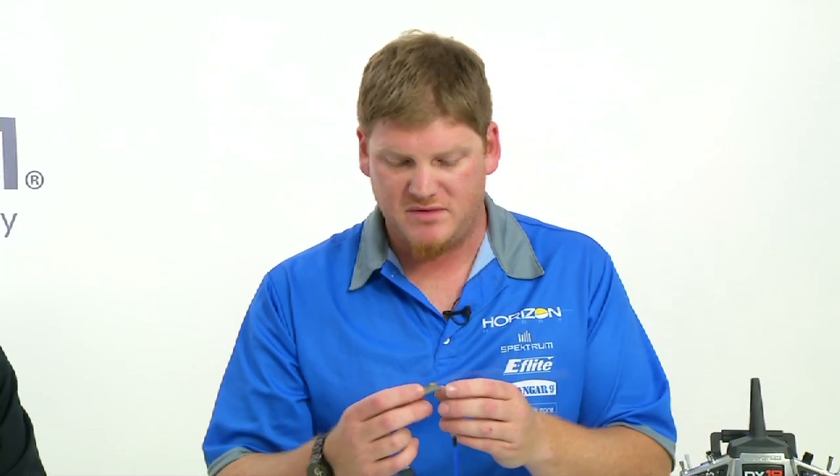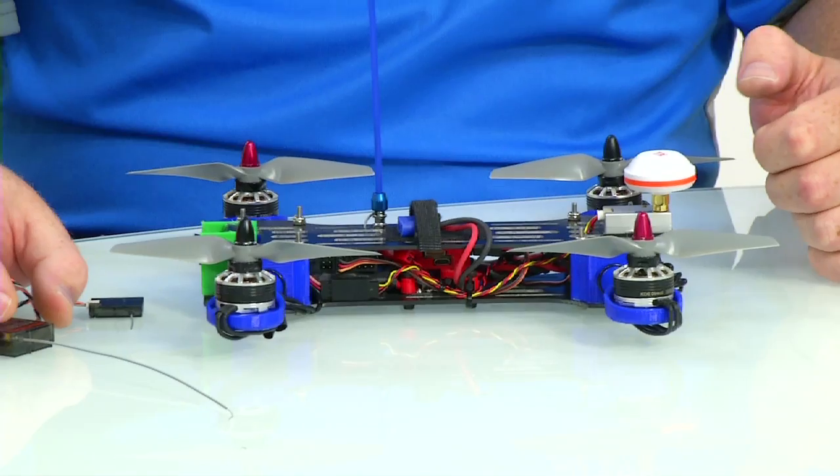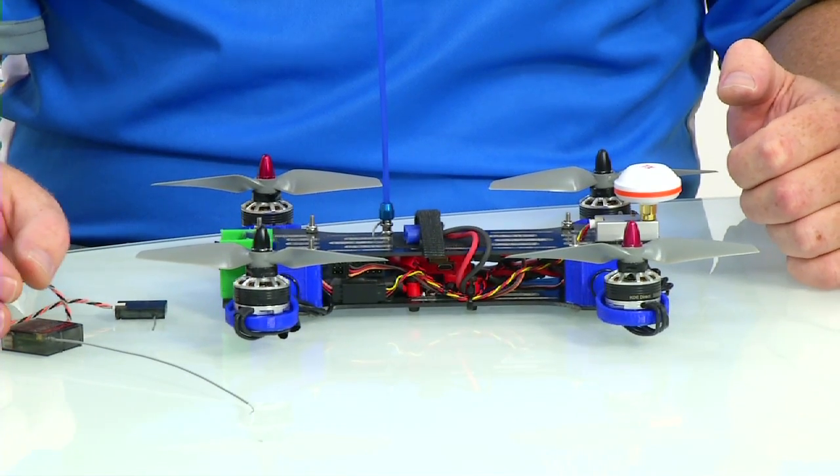So the AR7700 receiver — what makes this different than a regular Spectrum receiver? Well, this is our first serial receiver that's dedicated for multi-rotor and FPV use, and it has a coaxial antenna on it. In this application here I've used a conventional RC car type antenna tube, and that allows you to get the antenna up and away from the frame, because burying your antenna within all the electronics causes a lot of problems for people.